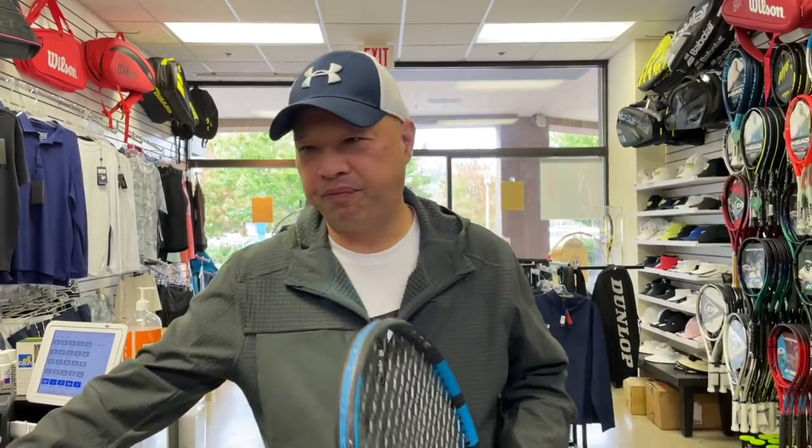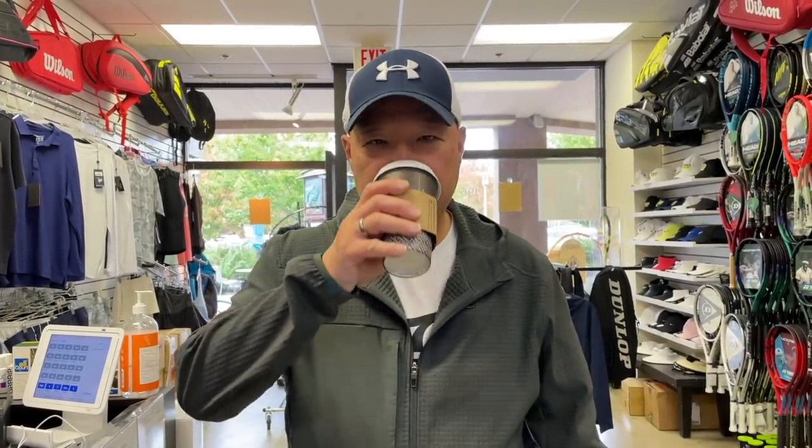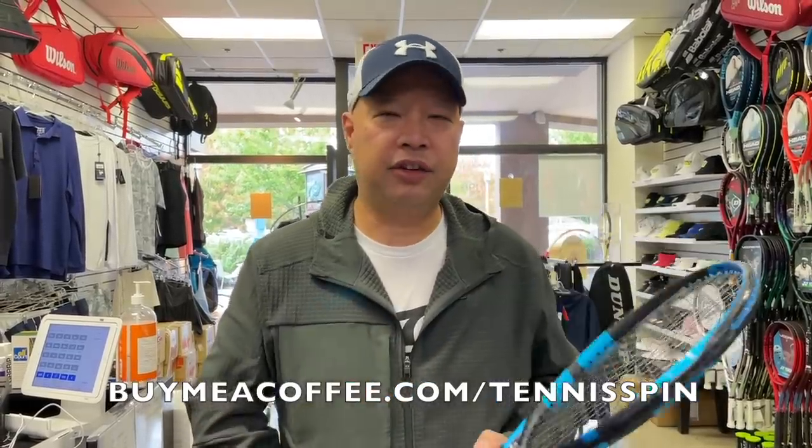Before I get started, I got a large cup today. My favorite was at Pete's today — it's Sumatra. I love that Sumatran Dark Roast, nice and strong, bites you in the tongue. Anyways, Dark Roast Sumatra, my favorite at Pete's — black. I want to support my habit. The network is buymeacoffee.com/tennisspin. Link is below. Thanks in advance.